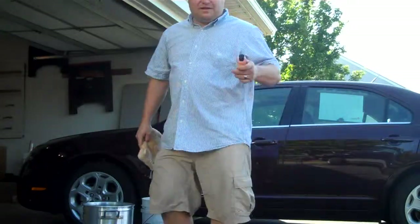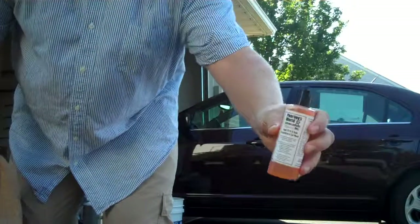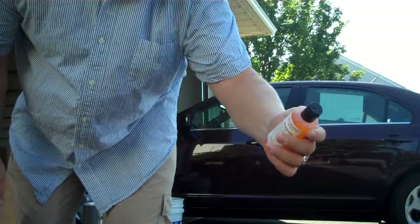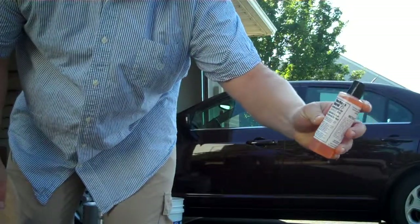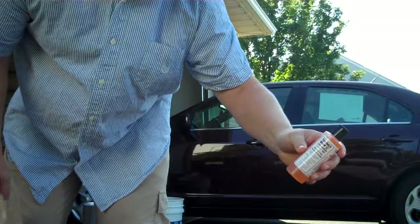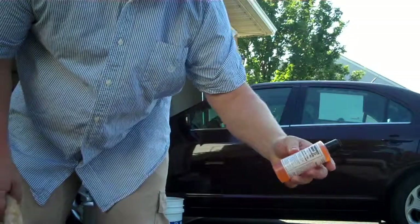The products we're going to be using today are from Poor Boy's World — I mentioned it on the website, go check it out. It's called Super Slick and Suds and it's definitely a good product. It'll help you wash your car without stripping any of the wax or anything else off.